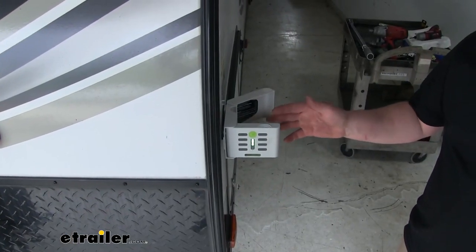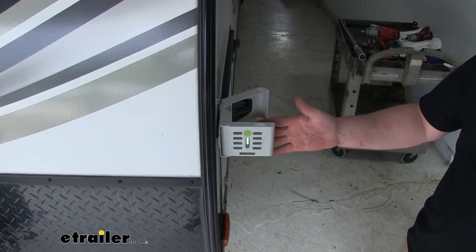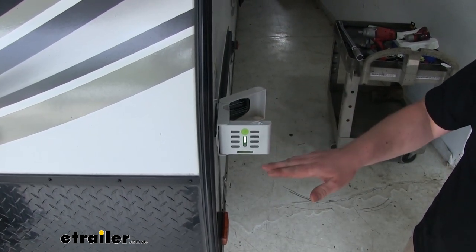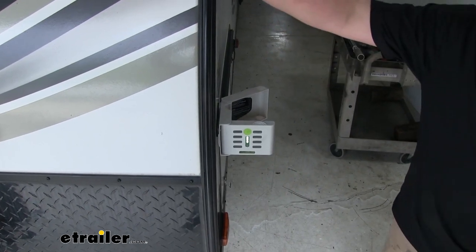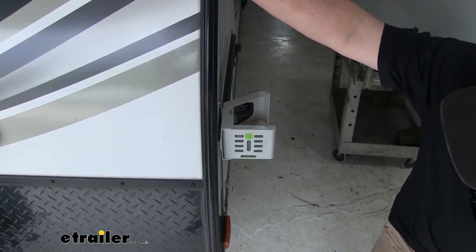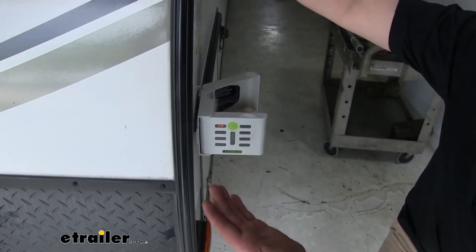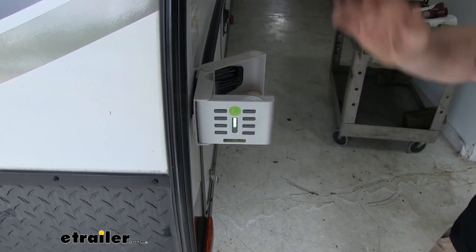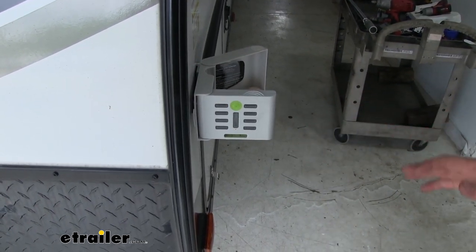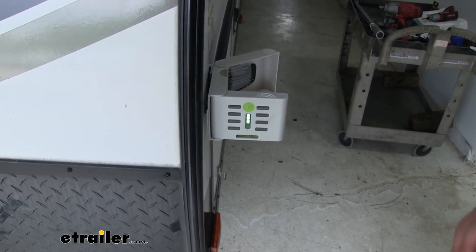To make sure that we're level from side to side, we'll just pivot it out this way and check. Here we are level. But to give you an example, if I put some side pressure on it, you can see that light indicates that we need to lift the left side up. And when I let that pressure off and everything gets situated again, it'll go back to green.